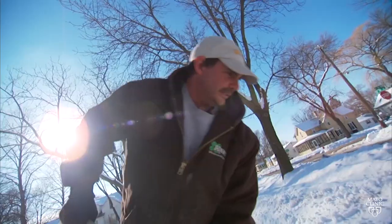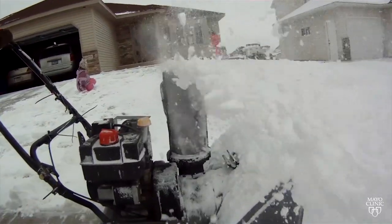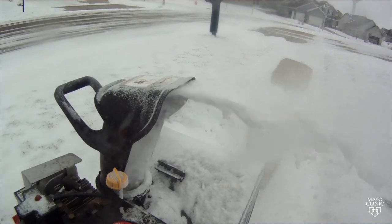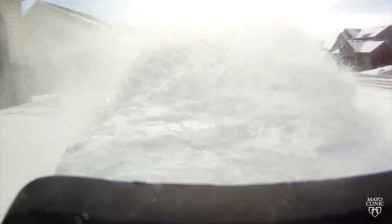Shoveling snow by hand is time-consuming and often tough on your back. Using a snowblower makes things much quicker and easier, but it comes with risks. Since 2003, there have been 9,000 Americans who have injured their hand from a snowblower, and most of the time these are amputations.